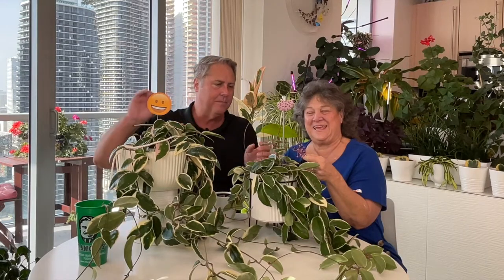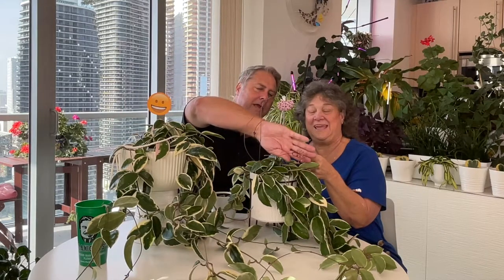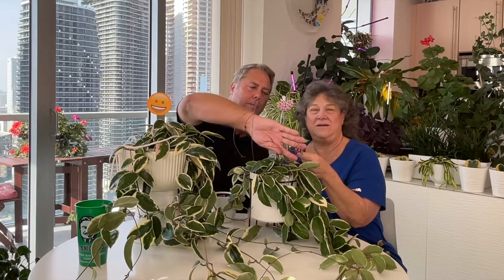This is getting ready to bloom. We will show you all this so you can see. Because it's pink on pink it may not really pop, but this will look like this — and it's so pretty.